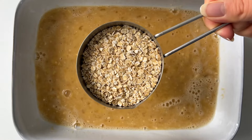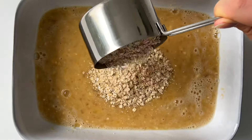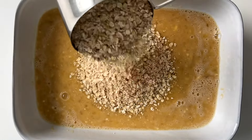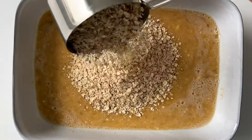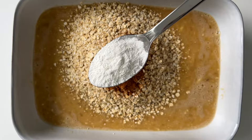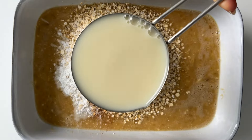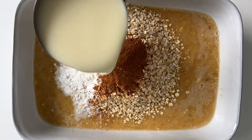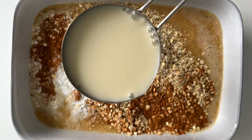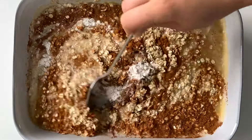Next we're going to add two cups of gluten-free oats or buckwheat flakes. Then we need one tablespoon of cinnamon and one tablespoon of baking powder. Next we're going to add two cups of almond milk or any other milk you like. Then we just carefully stir until combined.